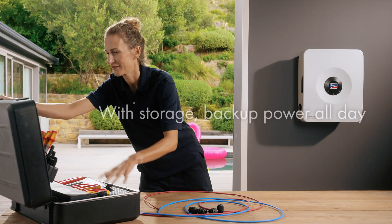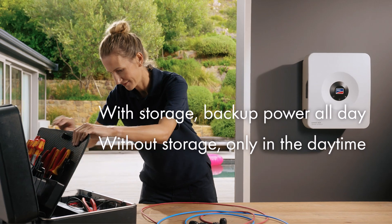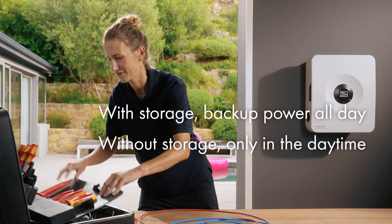With a storage solution, Backup Secure can operate all day. Without storage, it functions only when the sun is shining during daylight hours.